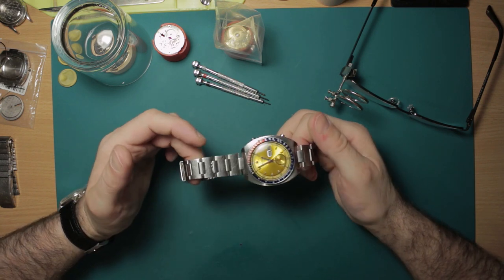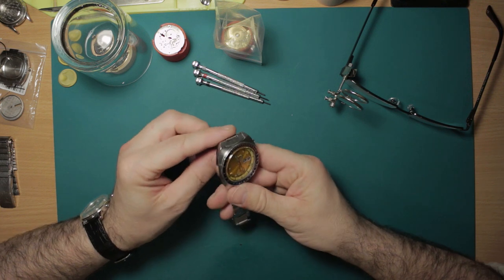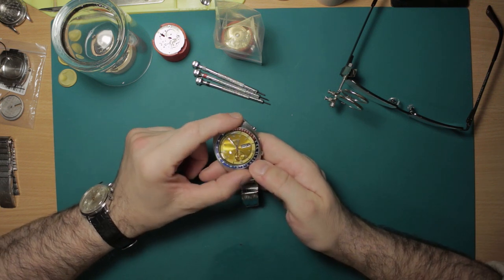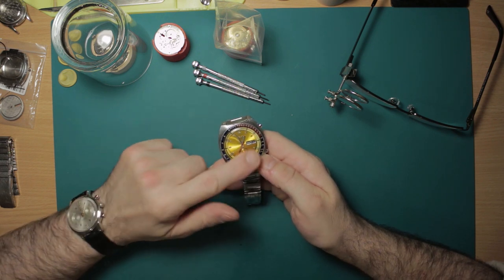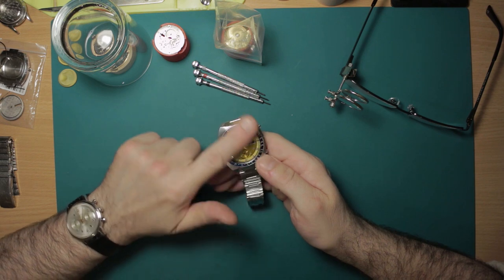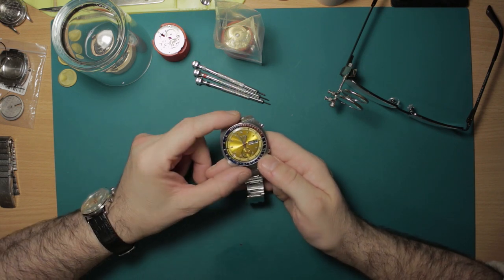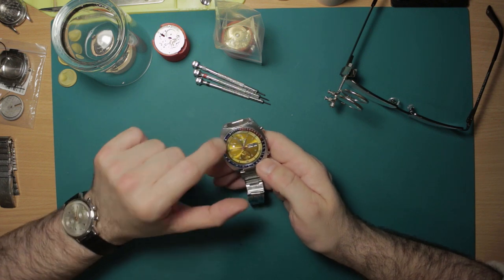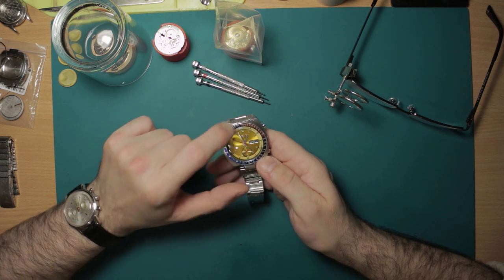It has some battle scars on it, which is indicative of a life on the wrist being enjoyed — always nice to see. It's in very good condition internally and externally, with the exception of the crystal being very scuffed up. So obviously that's got a new crystal on now. But the bezel, which often gets chipped and marked and damaged, is in really nice condition.